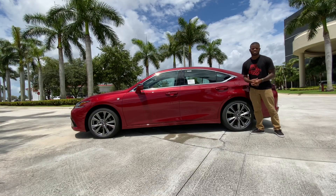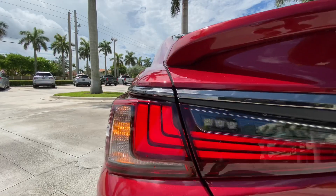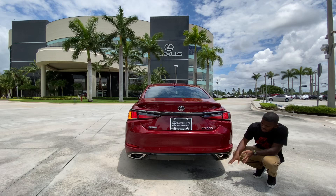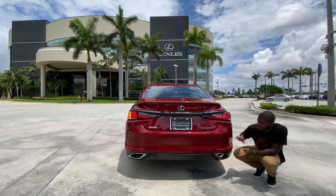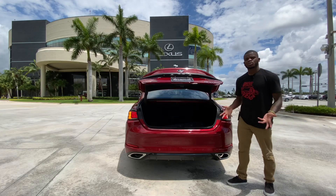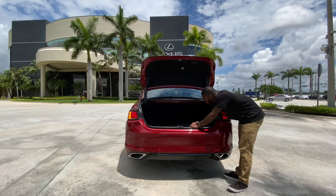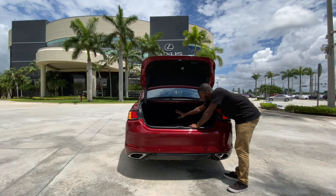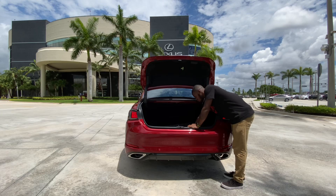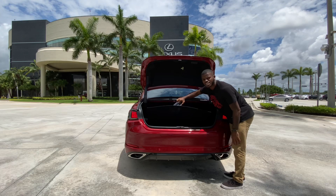Looking at the rear of the Lexus ES, the taillights are a full LED design with the ES 350 badge, Lexus emblem, and a standard backup camera. There's dual exhaust, a rear diffuser, and rear parking sensors. Opening the cargo area, Lexus says you get around 16.7 cubic feet of space. The seats don't fold 60/40, but there is a pass-through, and Lexus does include a spare tire instead of a fix-a-flat kit.